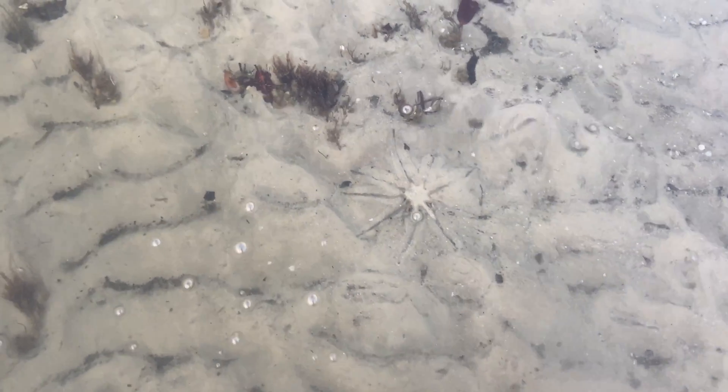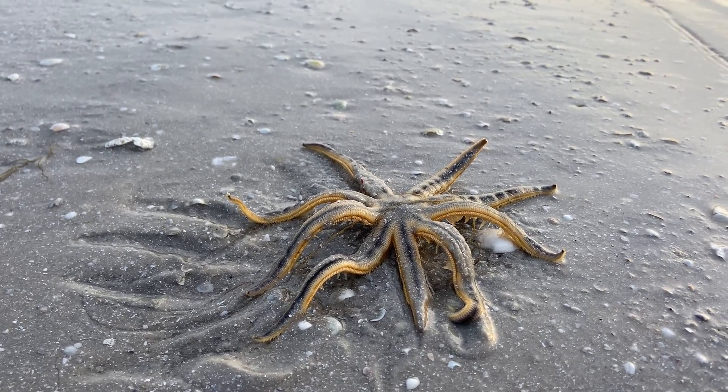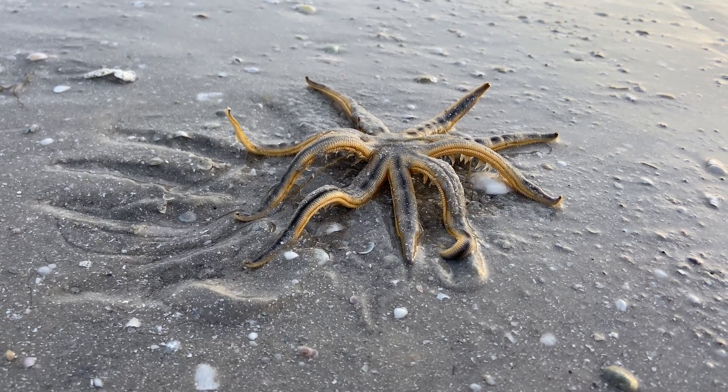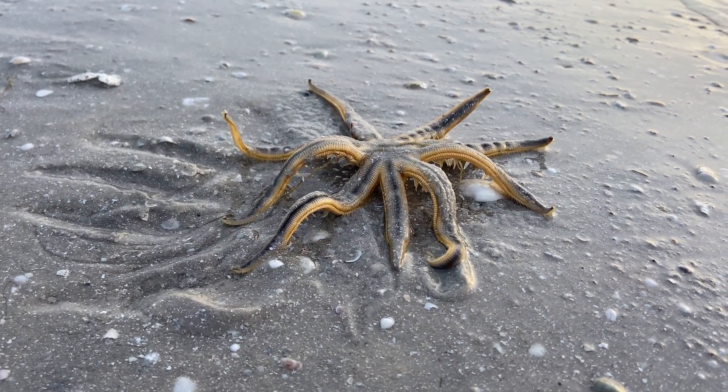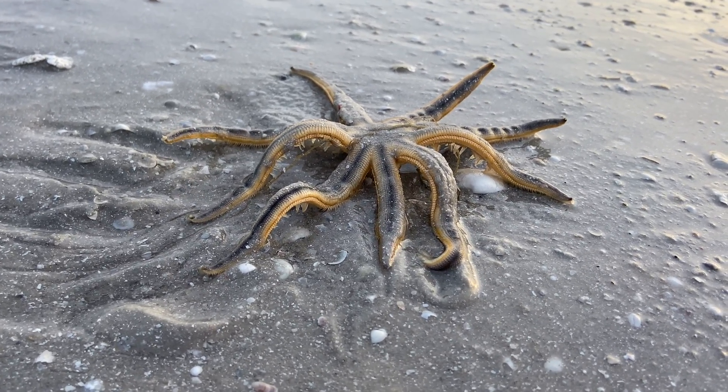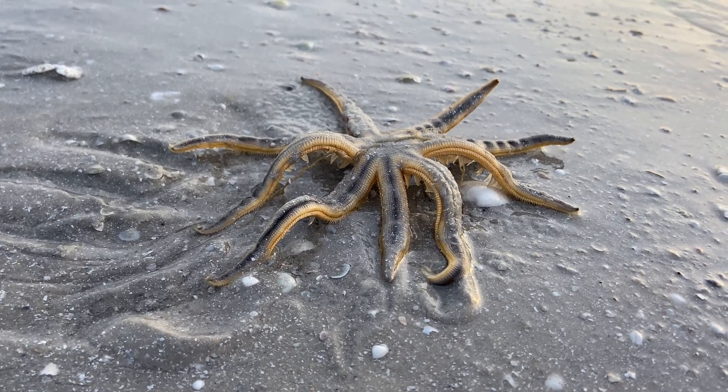The Nine-Armed Sea Star is a scavenger and a predator, so in addition to the sand gulping method it uses to eat, it will also consume mollusks, crustaceans, and other worms. So if you happen to see a big old sea star with nine arms, you know you've found yourself a Nine-Armed Sea Star.